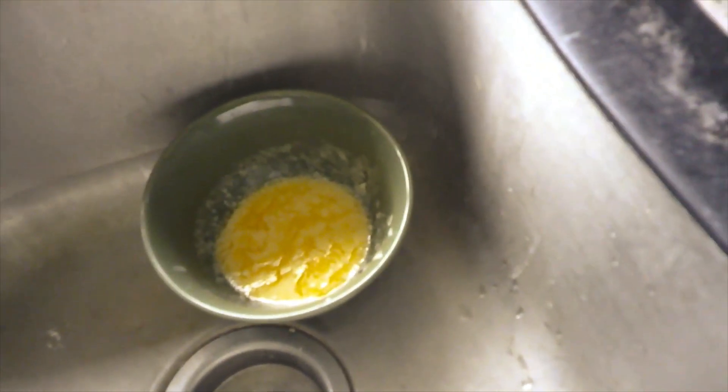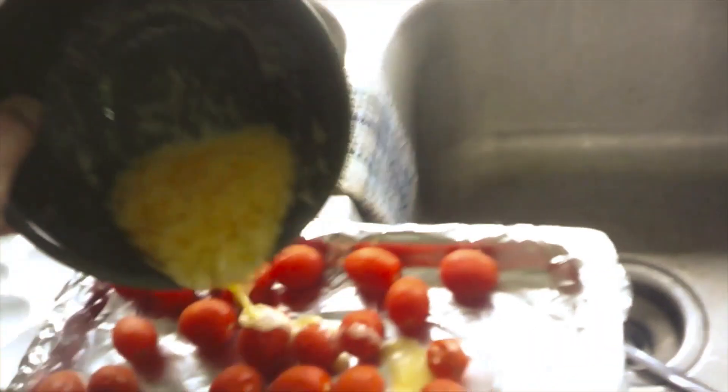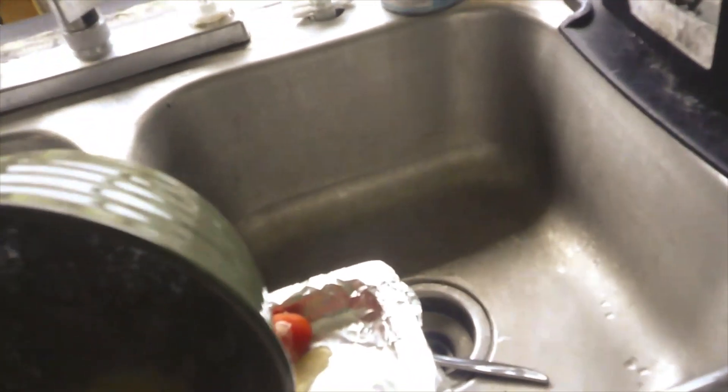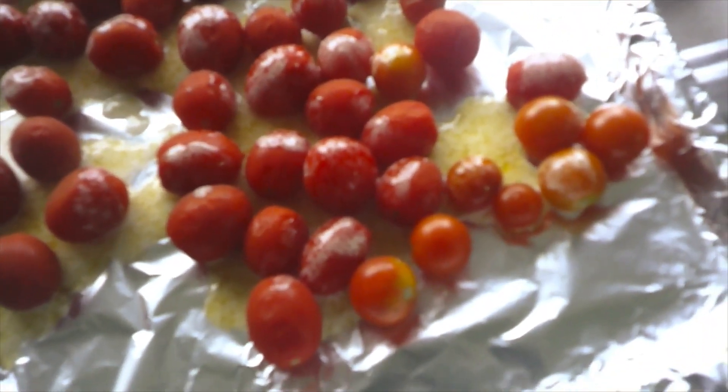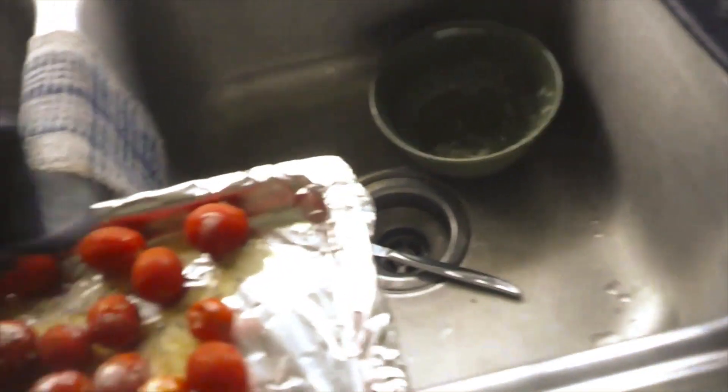I melted four tablespoons of butter. I didn't have stick butter, so I actually just melted some soft butter — butter is butter. You pour that over the tomatoes. Next, you can add a tablespoon of fresh thyme or dill if you have it. I don't have any fresh herbs at the moment; I have dill but it's drying, so I'm going to use some Italian seasoning. I love my Italian seasoning — I'm just going to shake it on over my little tomatoes, about a teaspoon to a teaspoon and a half.